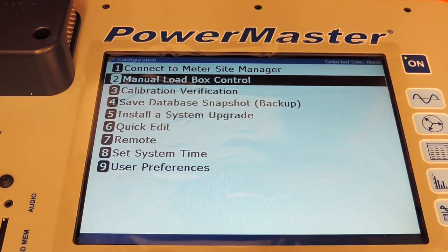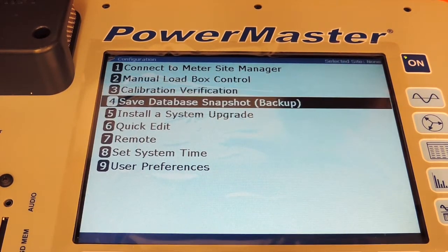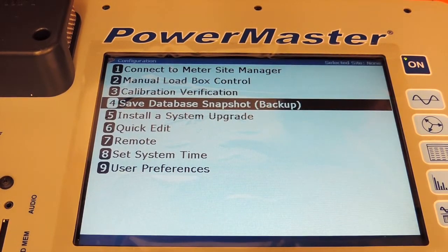Option 4, Save a Database Snapshot, allows you to put a USB drive into your USB peripheral port and take a snapshot of the database that's currently on the PowerMaster. This snapshot does not delete any data from the PowerMaster — it just makes a copy of it. You can then import it to your PC and analyze it.